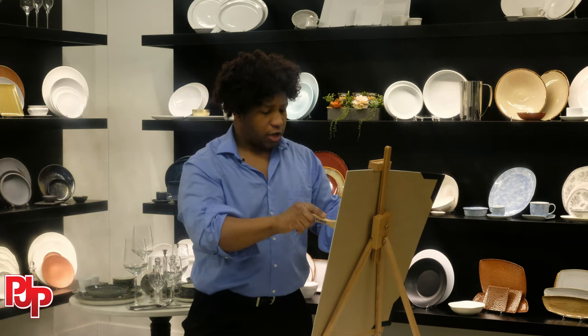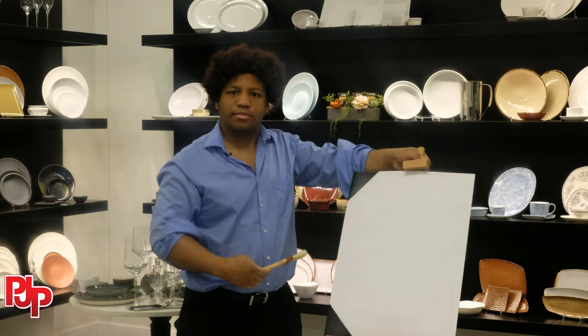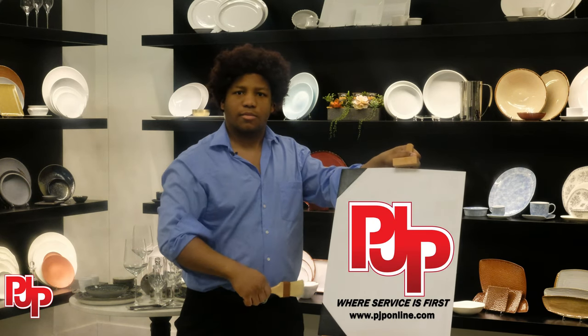Picasso, Van Gogh, you — find your inner artist at PJP today.